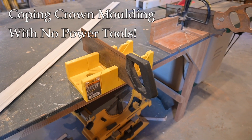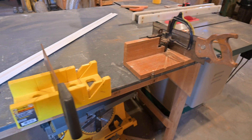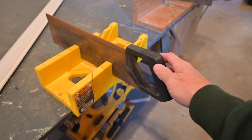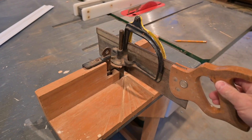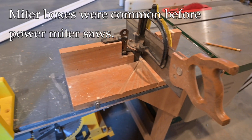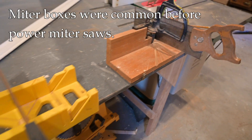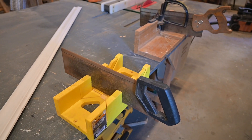Hey, it's John at Enduring Charm. I was recently cleaning out the house of an elderly family member and I came across these two gems. These are miter boxes used for cross-cutting. There's this style and there's this more elaborate style here. And before we had power tools, these were the kind of things we used for cross-cutting. And it got me thinking about how things were done in the old days.